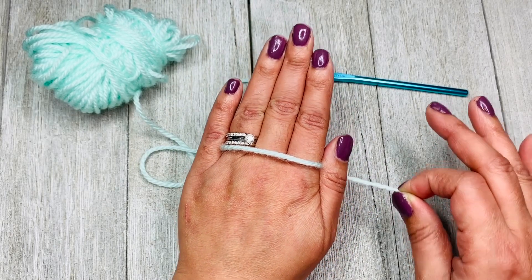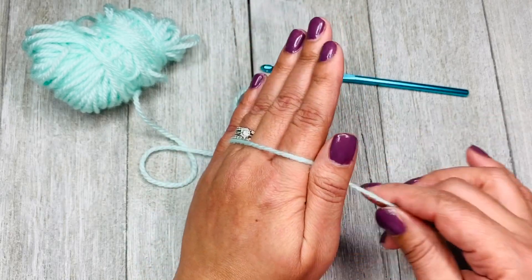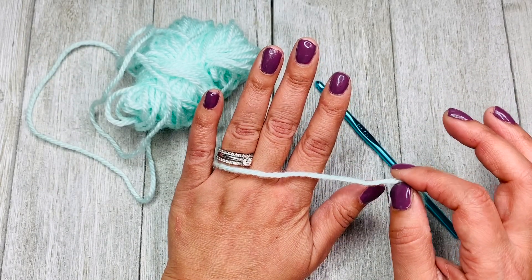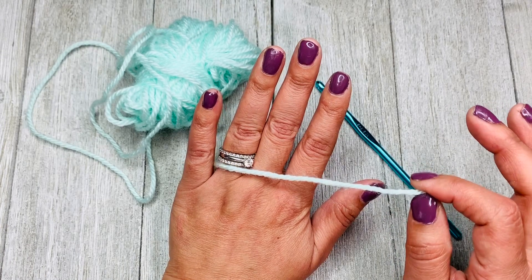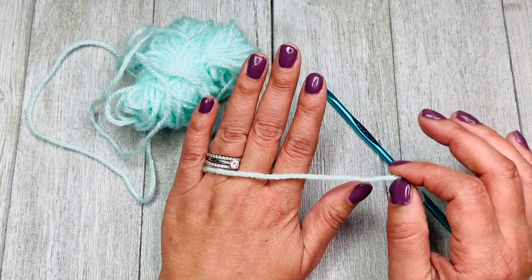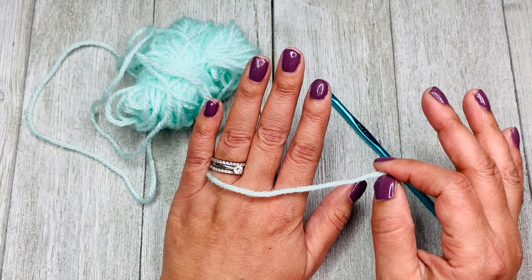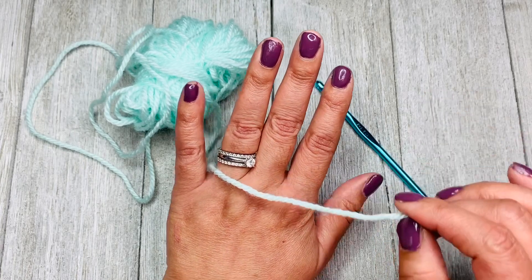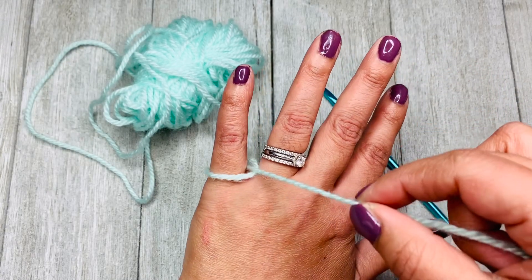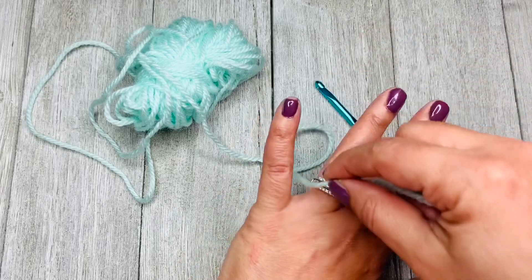Now I'm going to show you how I do it personally. I hold the yarn a little differently because it makes me feel more secure and also helps me achieve more tension if needed. Remember, some patterns ask for more or less tension while completing stitches or specifically the foundation chain. The way I do it is: I wrap the yarn under my hand, going up between the pinky and the ring finger, and I follow the same basic steps I mentioned before. So I wrap my pinky with the yarn.